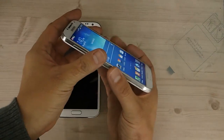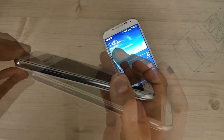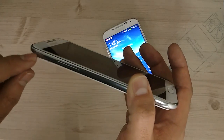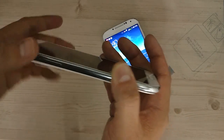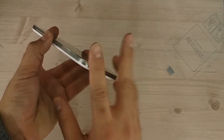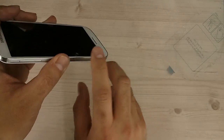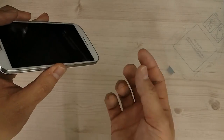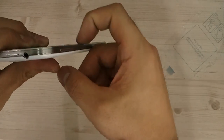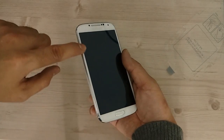Here's one interesting thing — on the Galaxy Note 2, the glass is actually above the frame or rim. The S4 has gone back to the original Galaxy S design, like the S and maybe the S2, where the rim actually comes above the glass. If you put your finger on it, you can feel the rim being just a little bit higher than the glass itself.